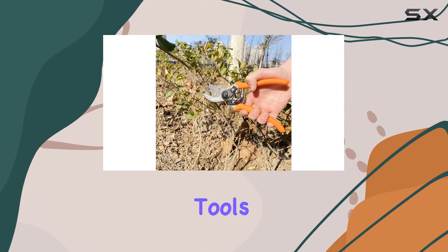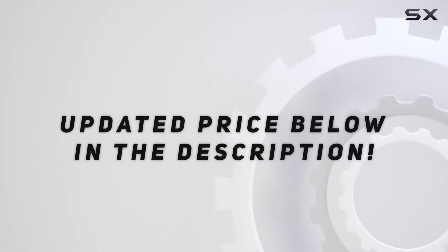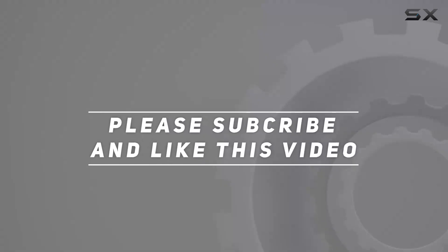This set truly stands out as a top choice for those looking to upgrade their gardening tools. Check out the video description for updated pricing, and thank you for watching.